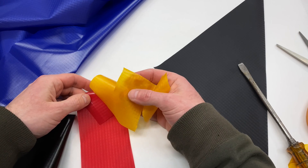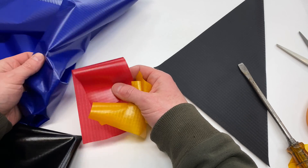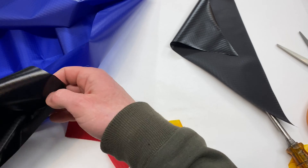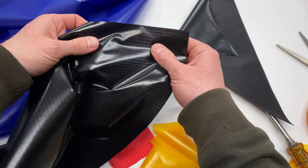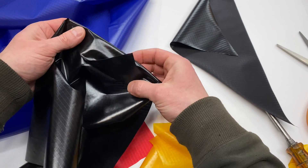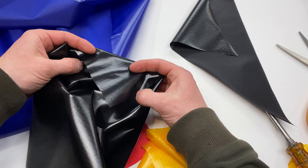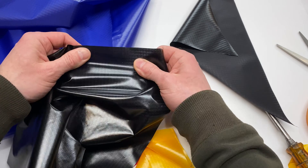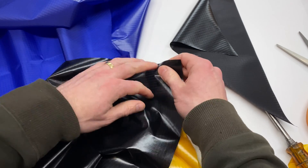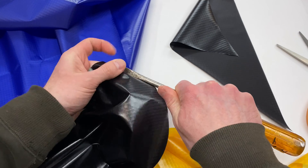It comes in yellow, red, blue — these are really vivid colors — and then black. And then also the same fabric, but coated on both sides with TPU. That's what I use to make the DIY Packraft floors in the ultralight model, so that it's protected on both sides. It's the same fabric, just coated on both sides instead of one side.